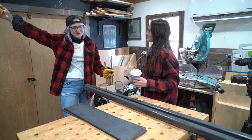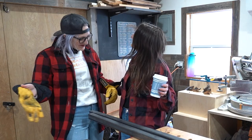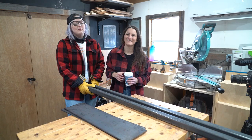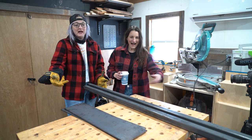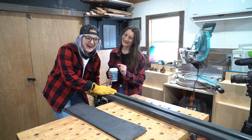Good morning, DIY friends! Brand new day, new attitude, new coffees, new Sam and Danny — and we're matching today! Did we just become best friends? We've got metal in front of us because we need to cut metal today. We're gonna cut the legs for the table and then we're gonna weld them. While I'm welding, you're gonna sand. I feel like I'm getting the short end of the deal, but I'll take it! I'm very excited — let's go!